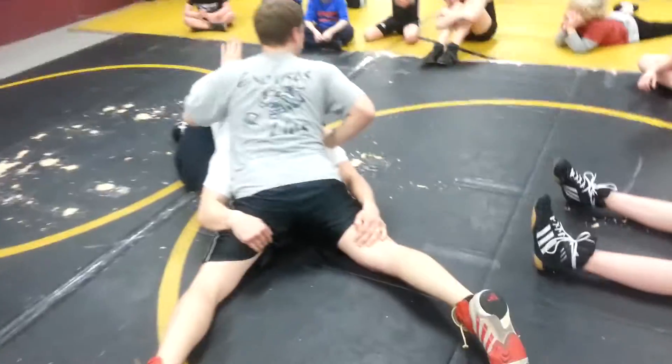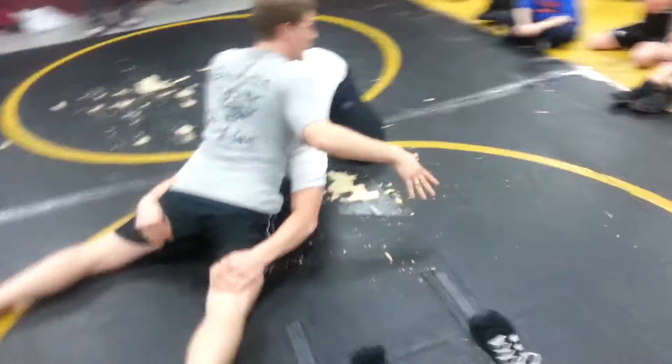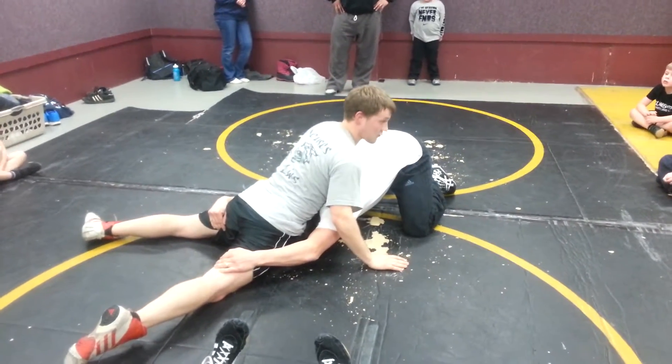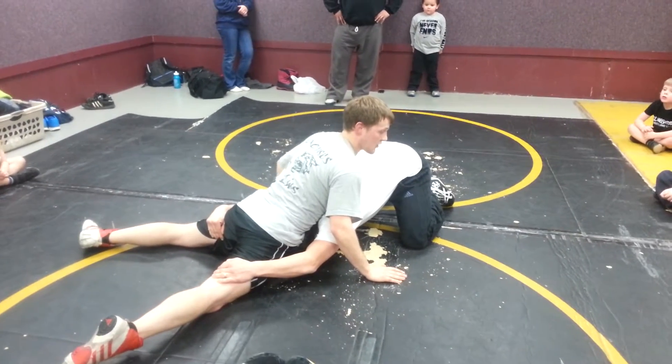And this looks like he just took a bad shot. Even though he started with a good shot, once I stuff it under here, it looks like he takes a bad shot. Because now he doesn't have much power. It's going to be hard for him to finish.